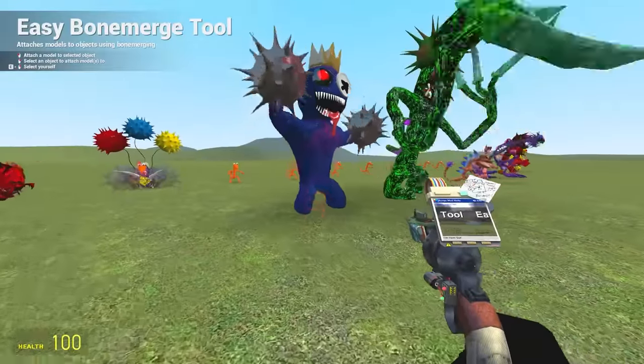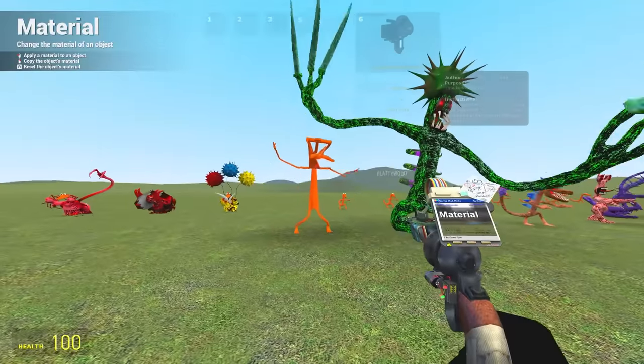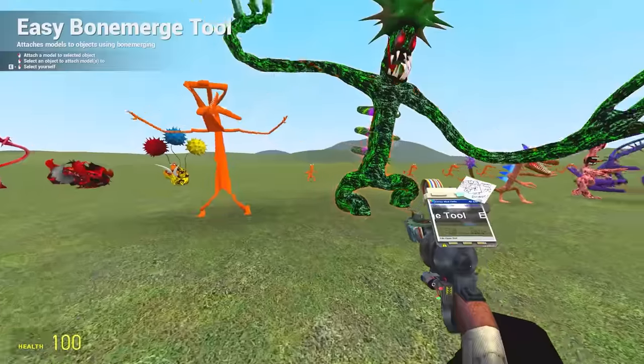Now we have them all again, and this time we're sticking orange inside of them. What's going on? The big reveal. What? I don't even know — I can't explain it. So we'll just move on.